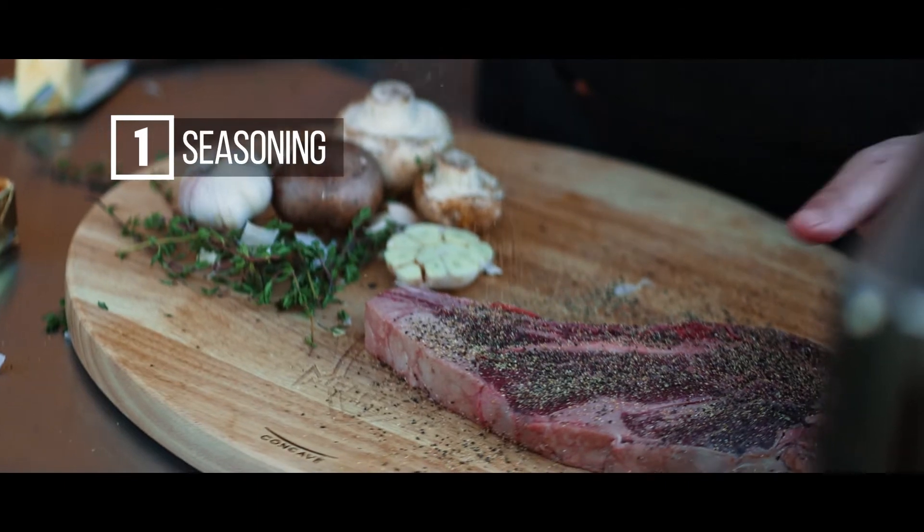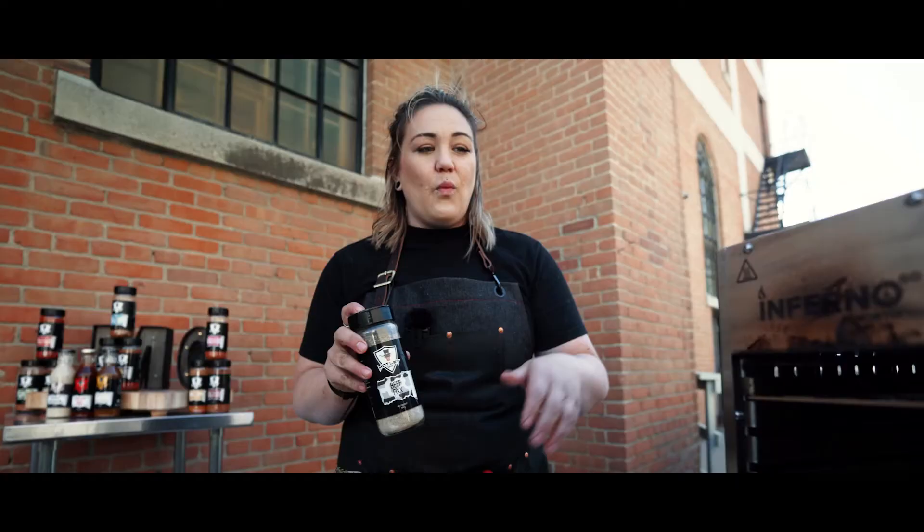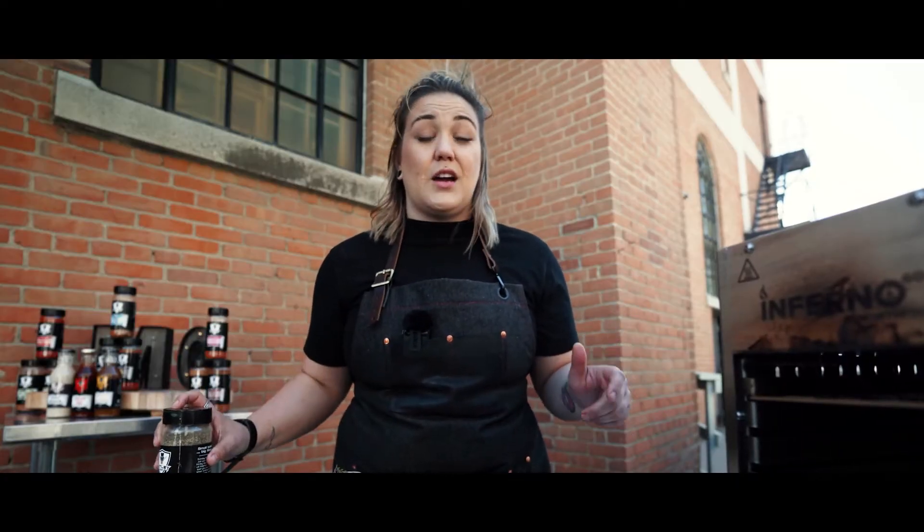The reason we're going to use our Beef Fix over our Steak Fix is because it's less coarse ground — it's a fine ground seasoning. This way with the Inferno it's not going to burn anything because it's such a high temperature.